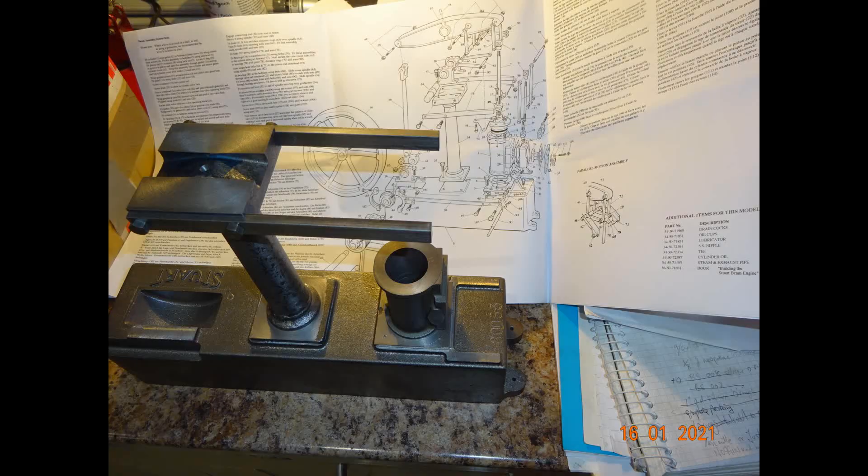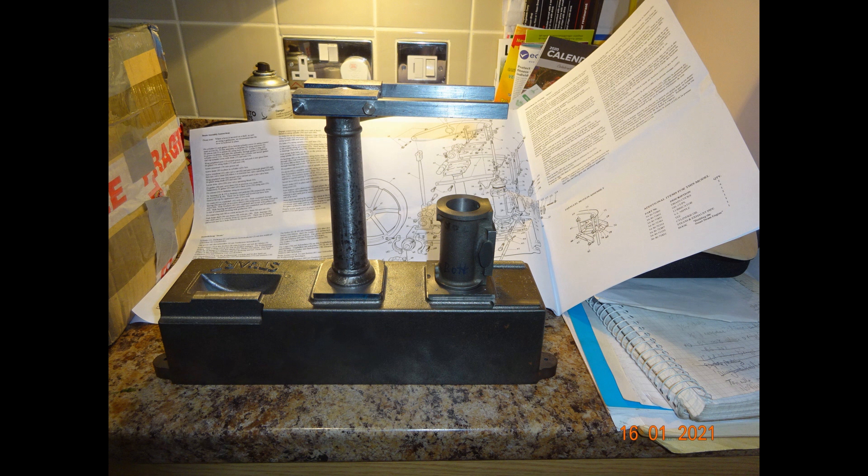Notwithstanding the previous comment about better castings, the more astute viewers will instantly have spotted, which I didn't, that the casting set did not include the beam. So I had to buy a beam from Stuart's and while I was doing that I decided to buy a full set of drawings because actually I just couldn't work from the small Andrew Smith book.